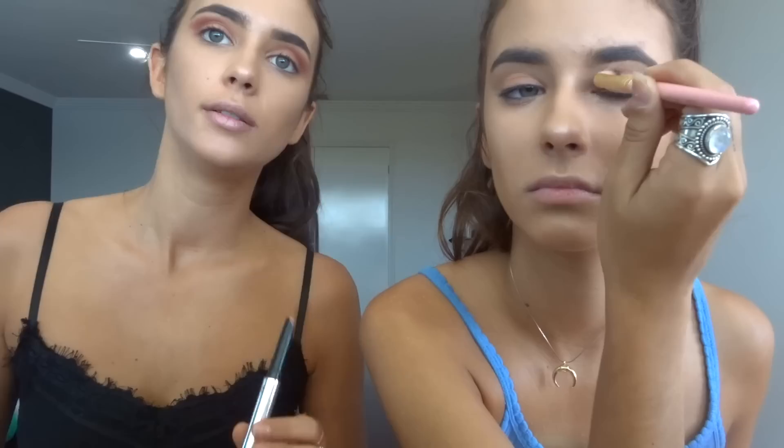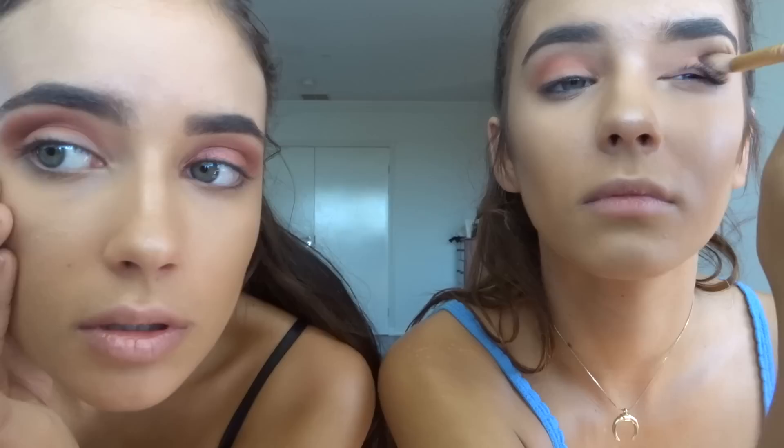I'll be starting with this one and putting it in my crease. Then I'll use the brown one underneath to darken up the sides. For the base I'm going to use this orange color, then that for the crease, and some of the chocolate bar palette. For my base I'm using this Marc Jacobs — it's called Twinkle Pop. I put that all on the lid, then use the red in the crease. I use the semi-sweet from the chocolate bar palette in the crease and towards the end.